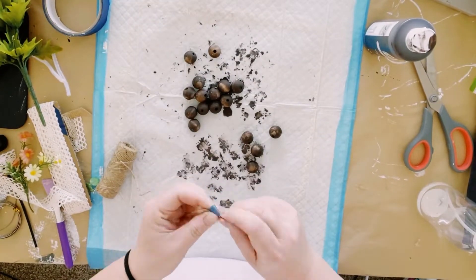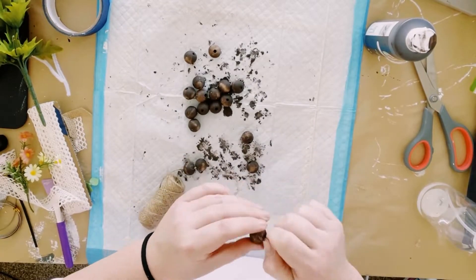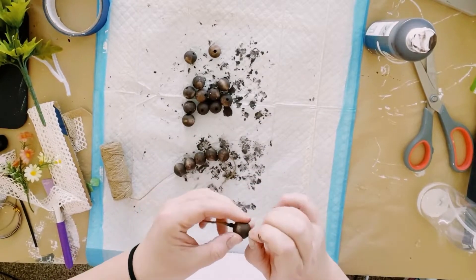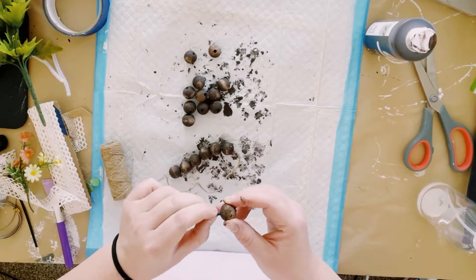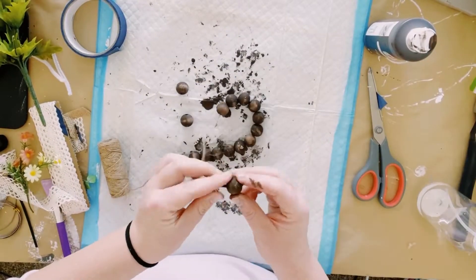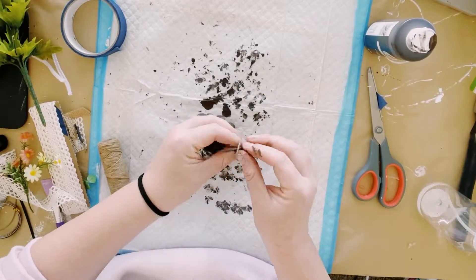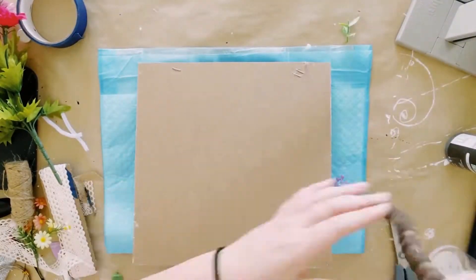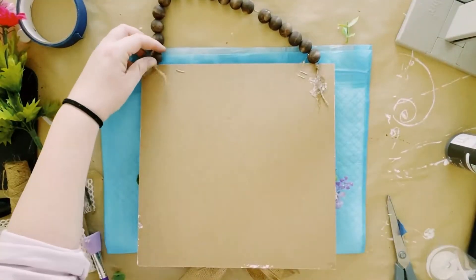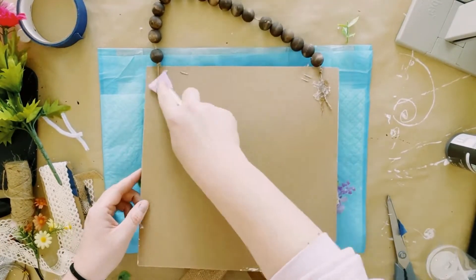I'm grabbing some jute string, placing some tape at the end of it just so it doesn't fray when I'm adding the beads on. I ended up using a total of 16 beads — just fill those right up inside of the string, tie off the ends of the string, go ahead and grab that sign, flip it upside down so the back side is faced up, and start hot gluing those ends of the beads onto the back of the sign.